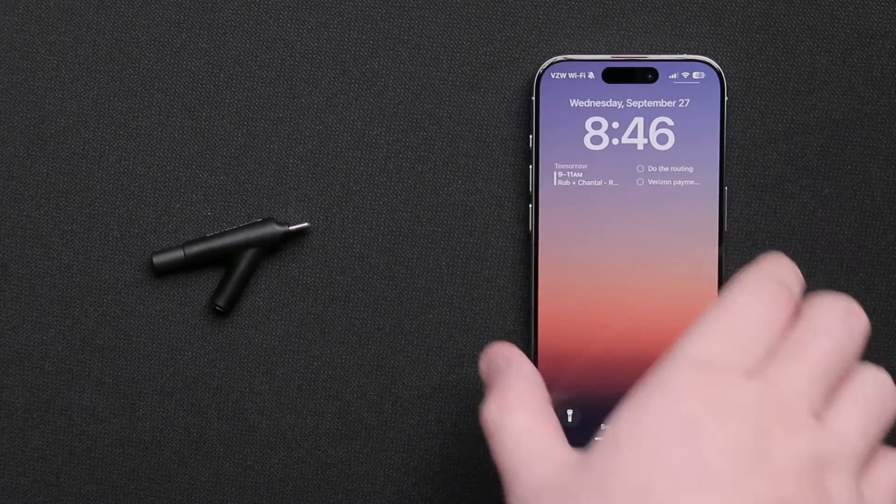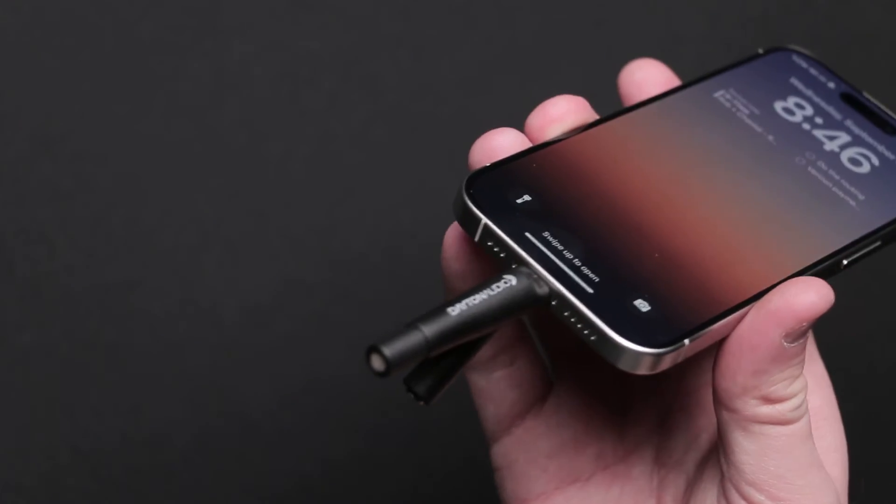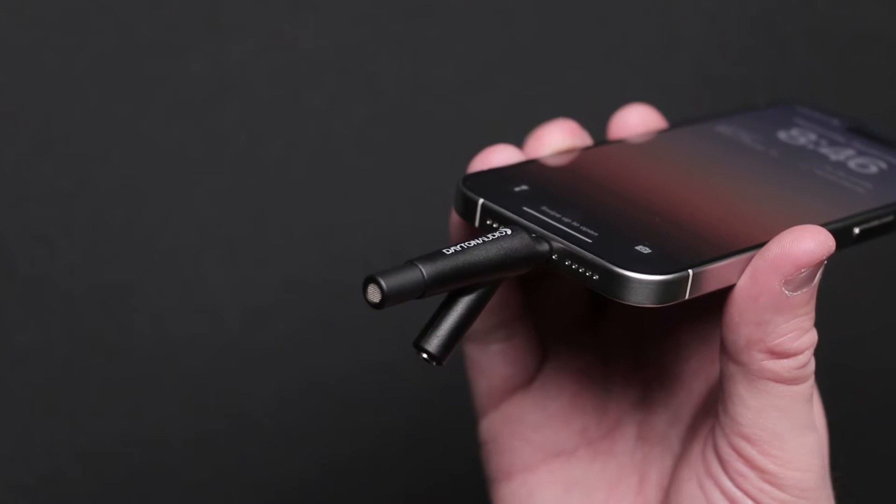You can use the IMM-6C with any phone or tablet that has a USB-C port. It has a true omni-directional pattern with a calibrated flat frequency response.